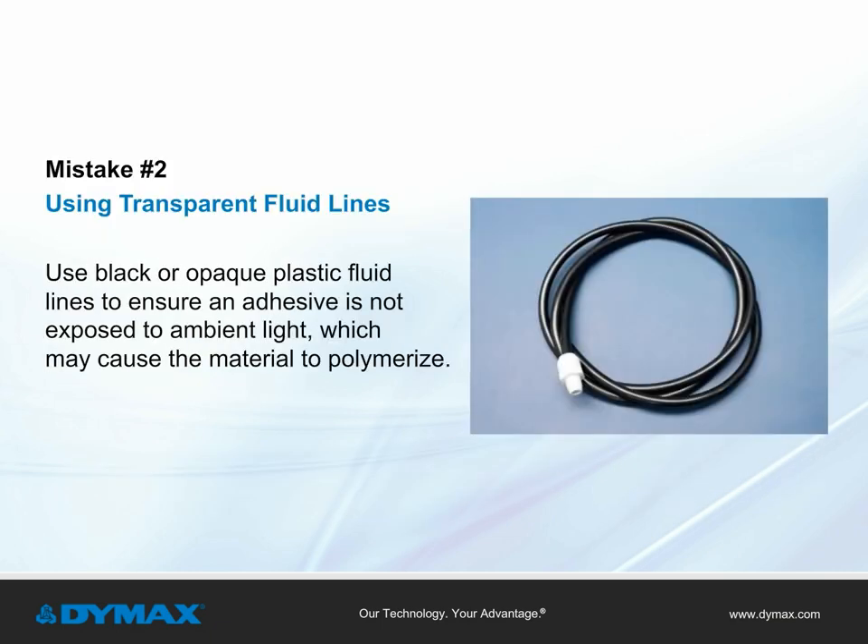Mistake number two: using transparent fluid lines. Black or opaque plastic fluid lines, not transparent ones, should be used to ensure an adhesive is not exposed to ambient light, which may cause the adhesive to polymerize.